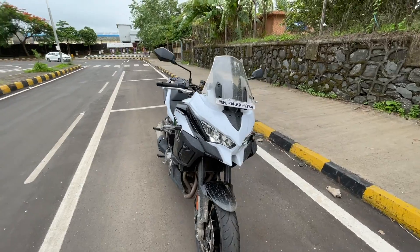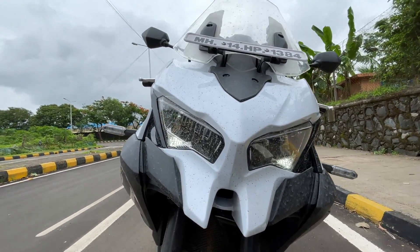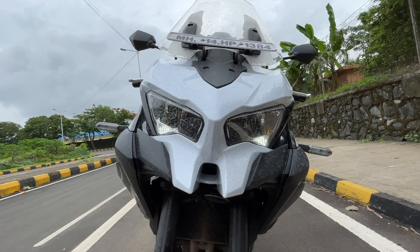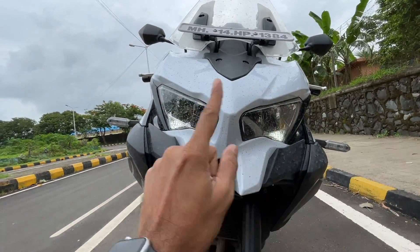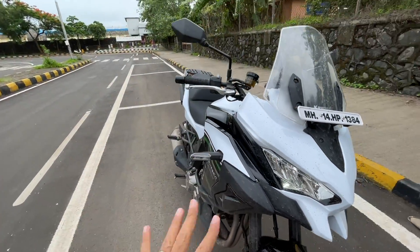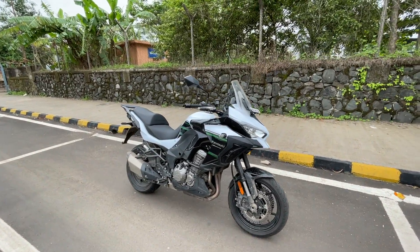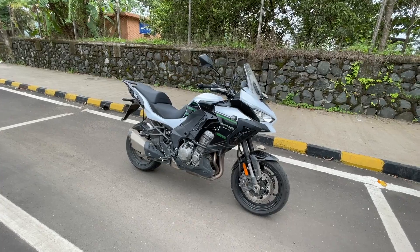The lights are actually evolved from the ZX-6R, so Kawasaki is carrying a lot of similar design elements — looks very sharp indeed. But this is a massive motorcycle. It gets all LEDs — LED lights, LED indicators — everything is LED. The bike is massive in terms of size.